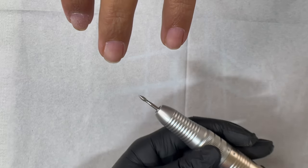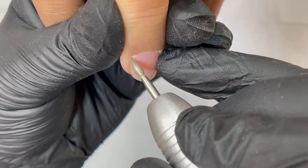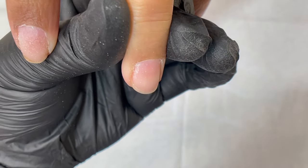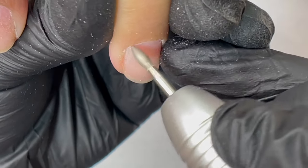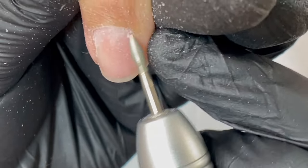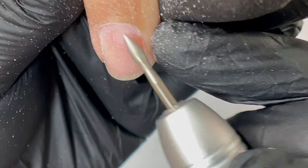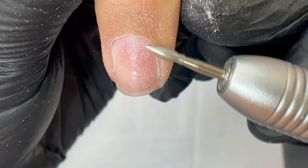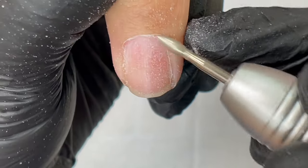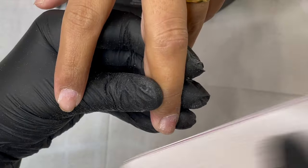Next I'm using an electric file. If you're a beginner and don't know how to use one, there will be a video soon showing how to use a hand file for a dry manicure. For hand filing, use a 180 grit — or 220–240 grit if your client has thin or damaged nails. I'm using a flame bit diamond bit at 18,000 RPM. If you're a beginner with electric files, start at 7,000–8,000 RPM and work up to 18,000–20,000, because speed really matters.